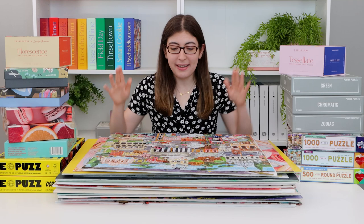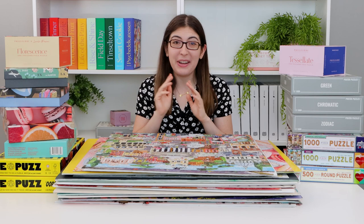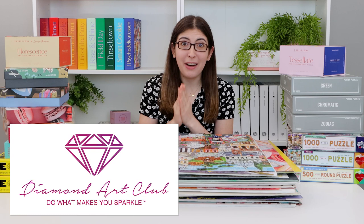But first, before I get into it, I want to talk about something that's not exactly a puzzle, but it is sort of puzzle adjacent. It is my new hobby that I think all of you are going to love as well. Today's video is sponsored by Diamond Art Club.